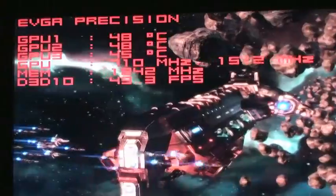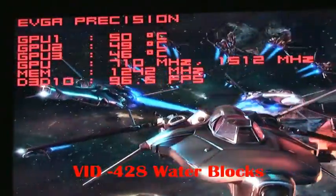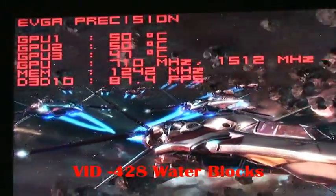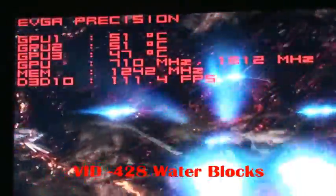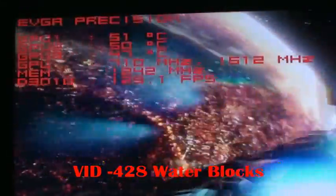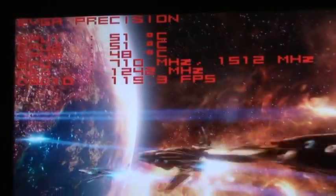Let's see what it's like on water. 48, 47, 45. All these cards are being run with a 710 megahertz core clock and 1512 shader. These blocks are doing their job phenomenally — absolutely phenomenal, sucking the heat right off those cards.